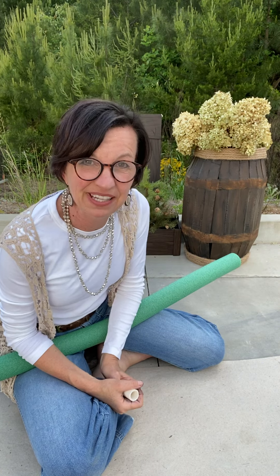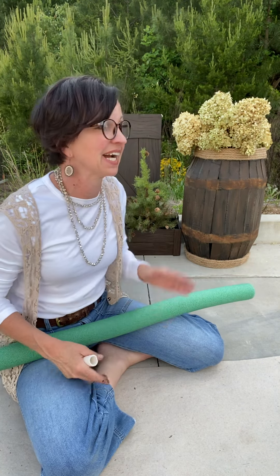Hey everybody, Barb from the Shabby Tree here. Happy Friday everybody. Are you all enjoying your Friday? It is absolutely beautiful here in Georgia and that is why I'm outside right now.